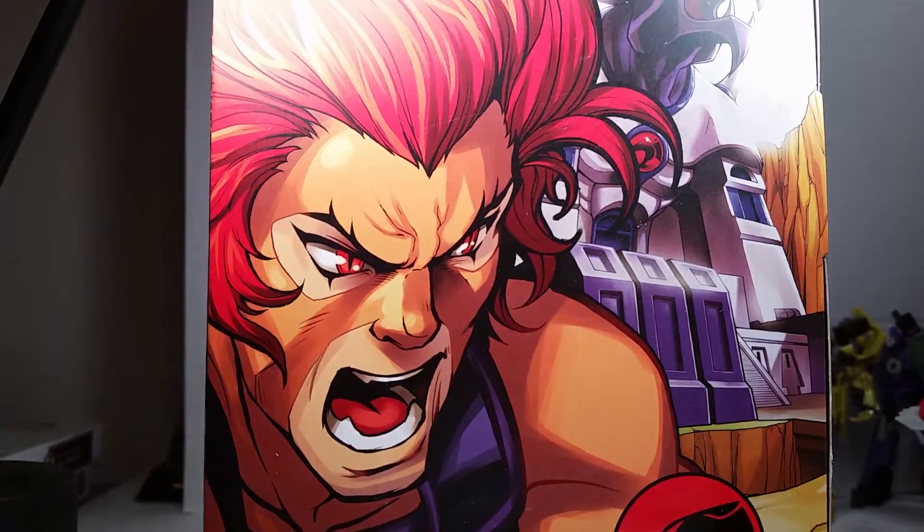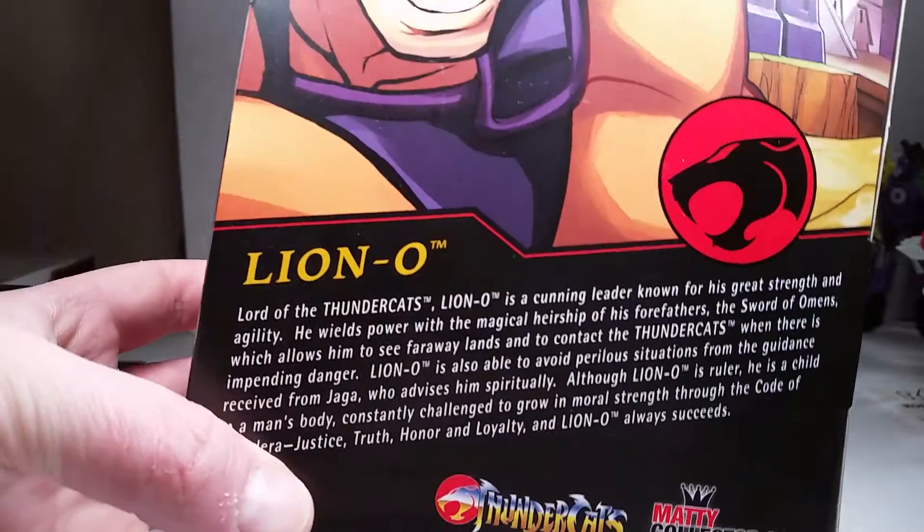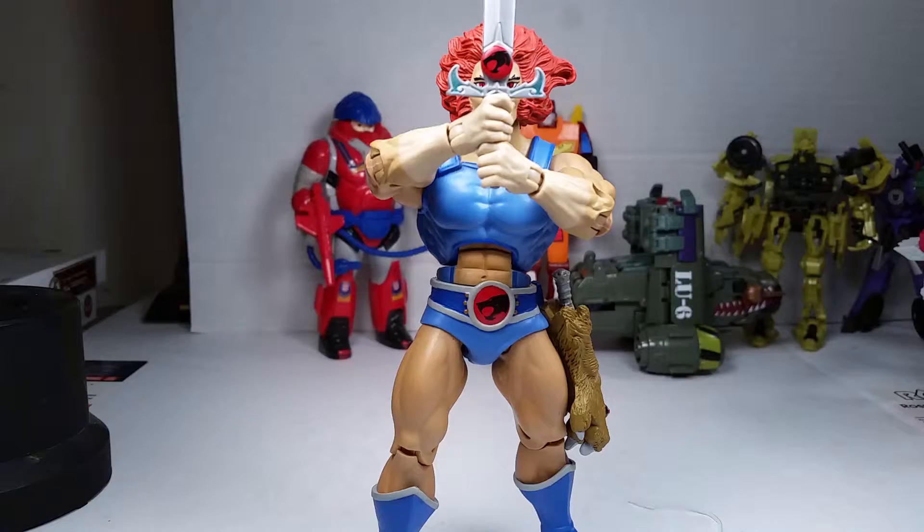The back of the packaging has a little read-up — you can pause it if you want. Moving back to the figure, I like how you can see his eyes and the line of sight — that looks really cool. He comes with some accessories and we're going to go over the good, the bad, and the ugly.